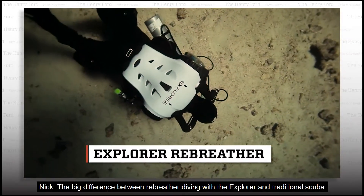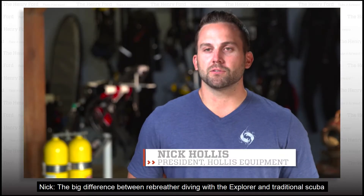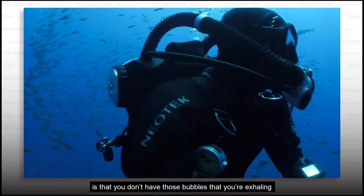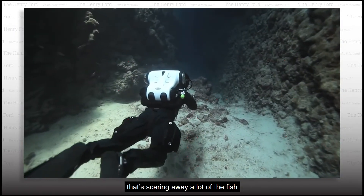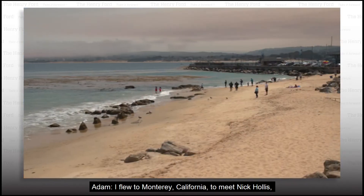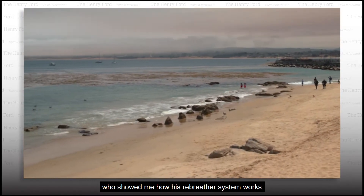It's called the Explorer. The big difference between rebreather diving with the Explorer and traditional scuba is that you don't have those bubbles that you're exhaling that's scaring away a lot of the fish. I flew to Monterey, California to meet Nick Hollis, who showed me how his rebreather system works.